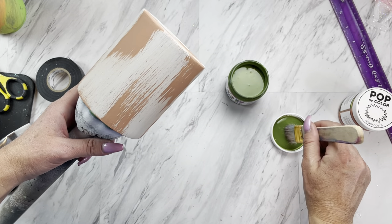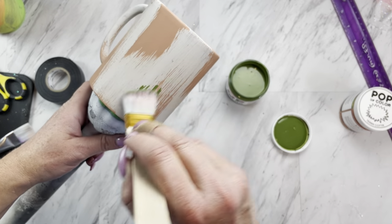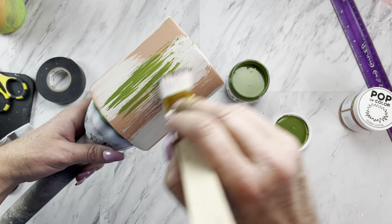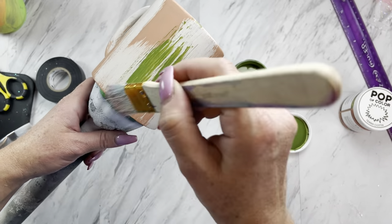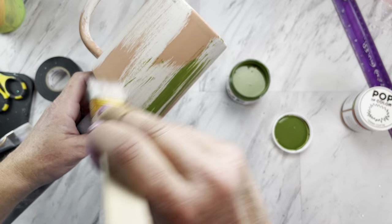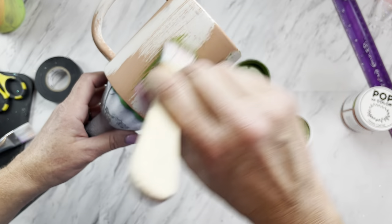You're going to want to wait until that terracotta color dries and we're going to do the exact same thing with the green. I'm using old army green from the Pop of Color paints. We're using the same technique with barely grabbing any paint on the brush and just leaving some dry brush strokes.